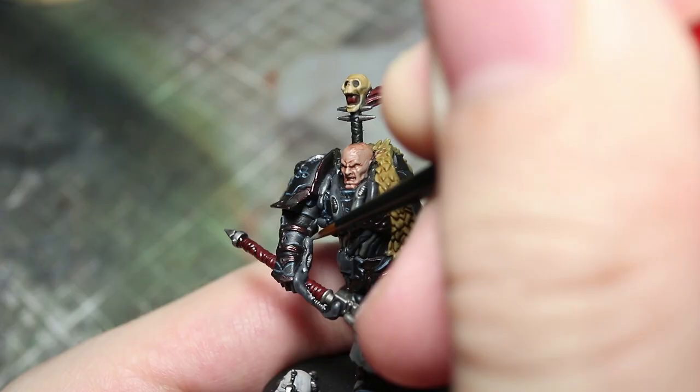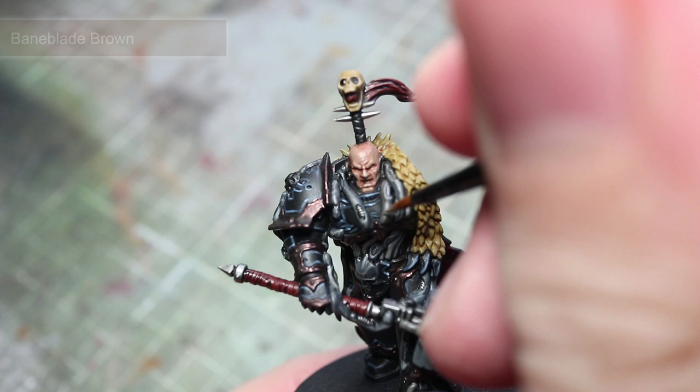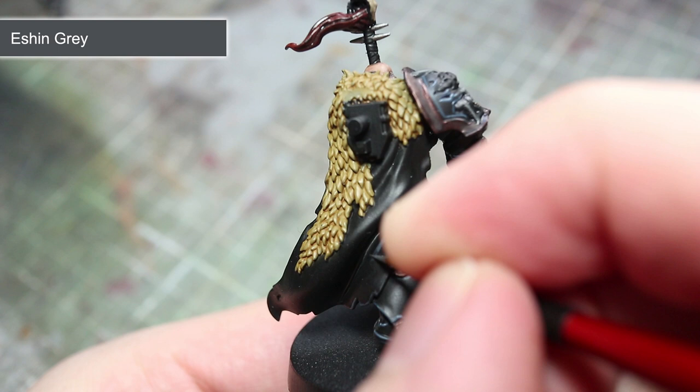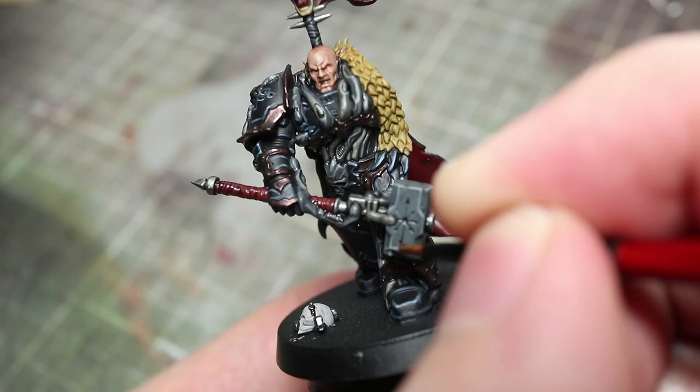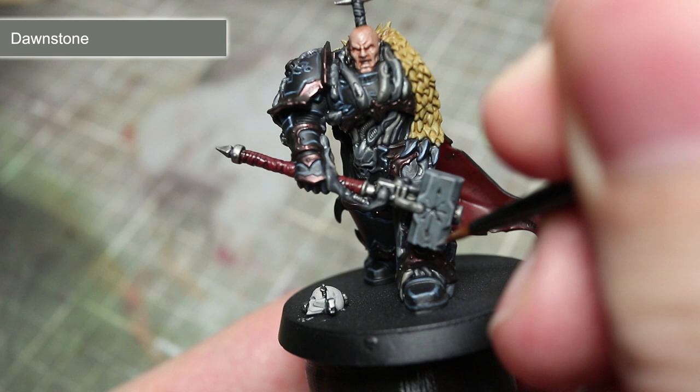In the next few steps, we will be highlighting the various organic pipes across the miniature. Use Skaven Blight for the pipes painted with Eshen Grey, and Baneblade Brown for the pipes that we base coated using Storm Vermin Fur. Once again we will be using Eshen Grey, however this time as a highlight to the black areas between the armour panels and also the rear side of the cloak. For the edges of the hammerhead, use a highlight of Dawnstone. In addition to this, you can also use this paint as an extreme highlight to the areas that we painted in the last step.